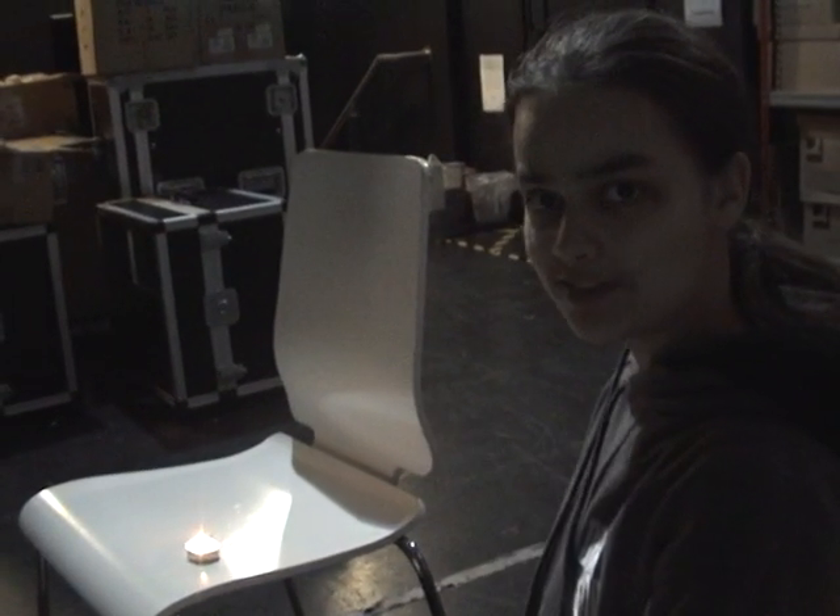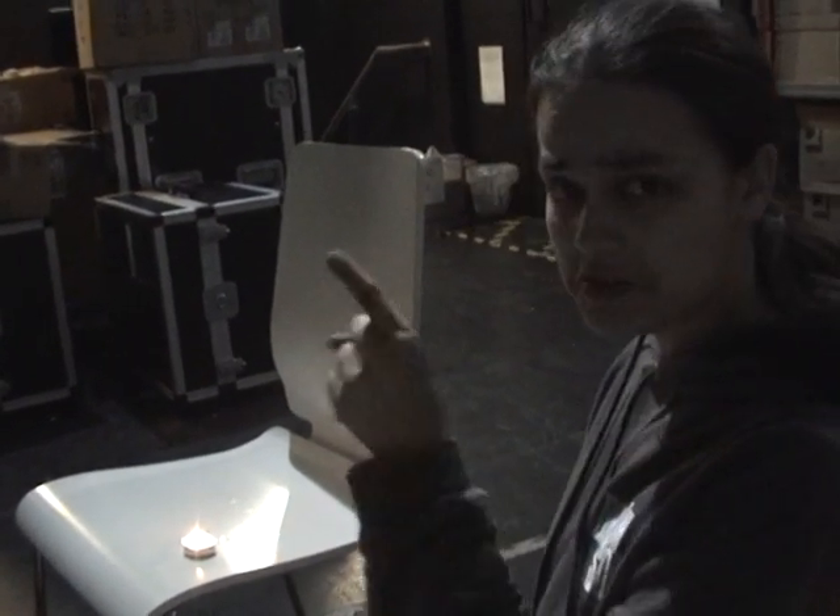Hello, welcome to Sharmini's Wonderful Magical World. Today I'm going to be putting out this candle, an amazing feat, I'm sure you'll agree.